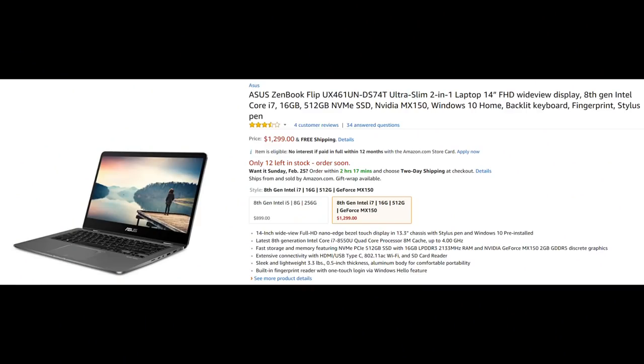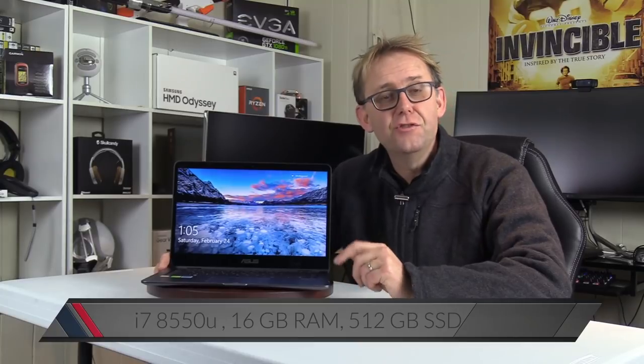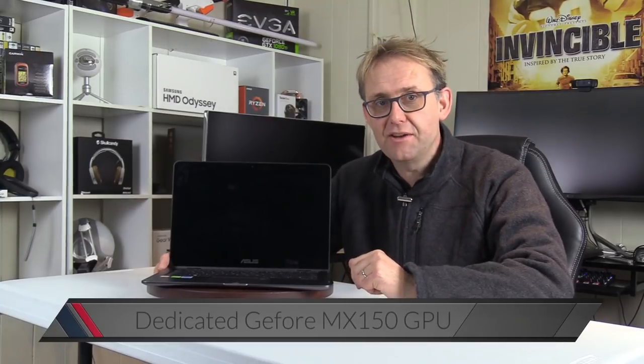Hi, Stephen from Owner Disc Zone here. Today I've got the ASUS ZenBook Flip 14. It is available in two models. The cheapest one for $899 is an i5, 8GB of RAM and a 256GB SSD, or the model I have has the i7-8550U CPU, 16GB of RAM, a 512GB SSD and dedicated NVIDIA MX150 graphics.